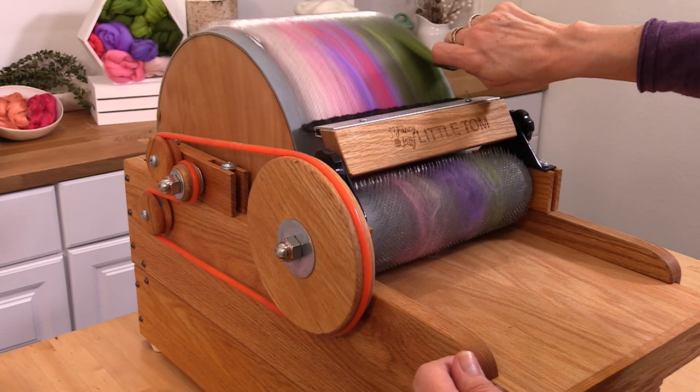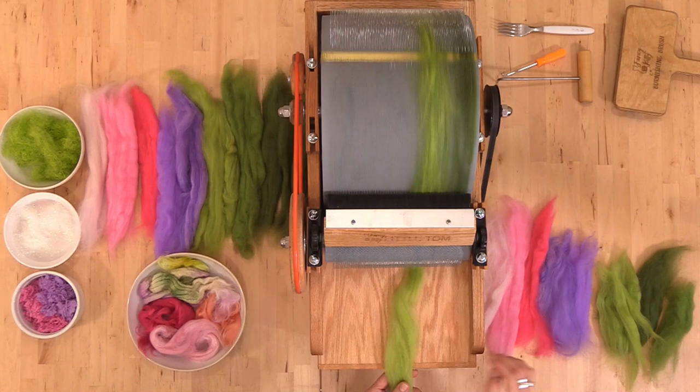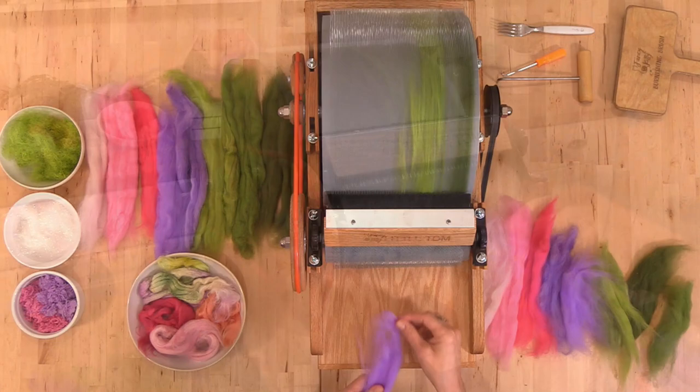One way to start building the bat is to place the colors on the feed tray one at a time. This gives you a really clear idea of how things are going on to the drum, and you can see bare spots and overlaps very easily.